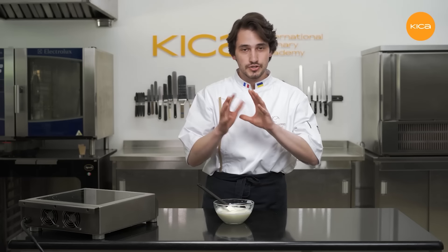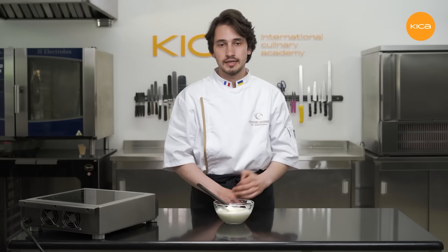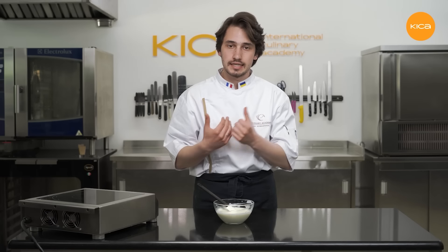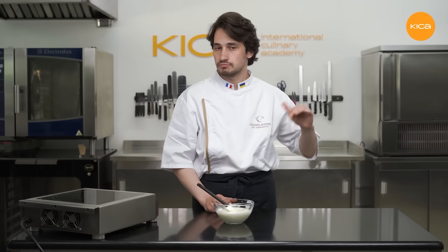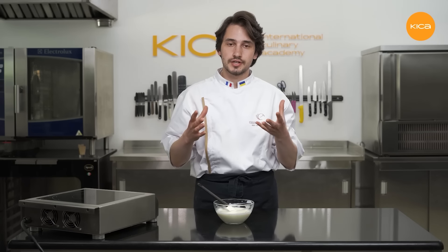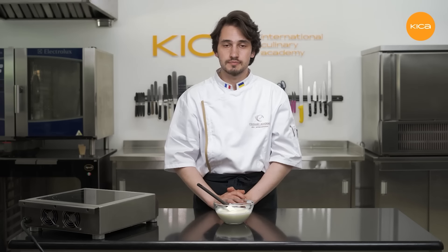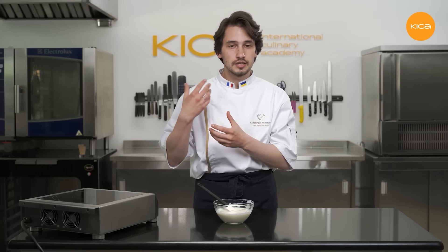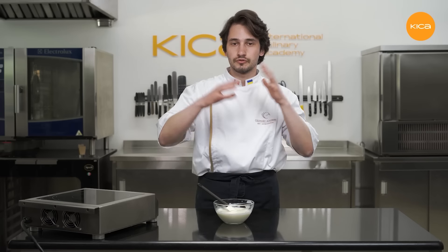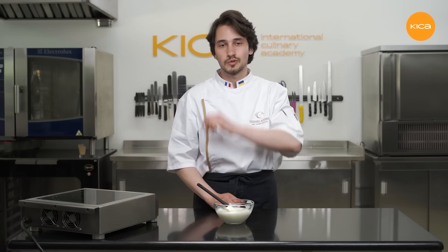So now the chantilly cream is almost done. I'll cover it with a plastic wrap touching the surface and put it in the fridge for six hours minimum to stabilize — best to prepare it a day in advance so that it has time to stabilize in the fridge overnight. This time is necessary for the gelatin to create structure and for the fat molecules to set, especially the ones present in the cream cheese. Like this, we're going to have a chantilly cream which is creamy, stable, and capable of aeration — we'll have no problems when whipping and piping.